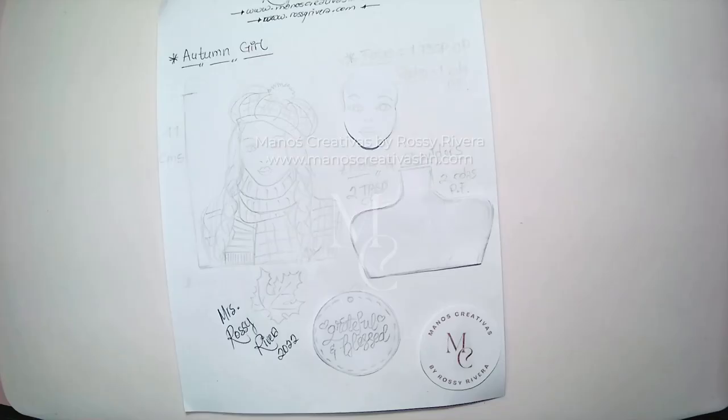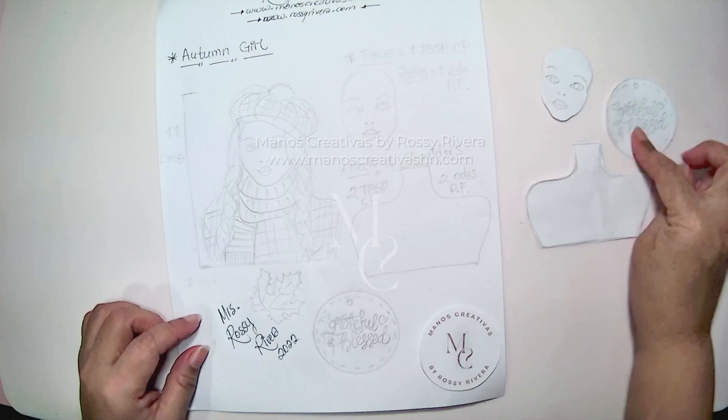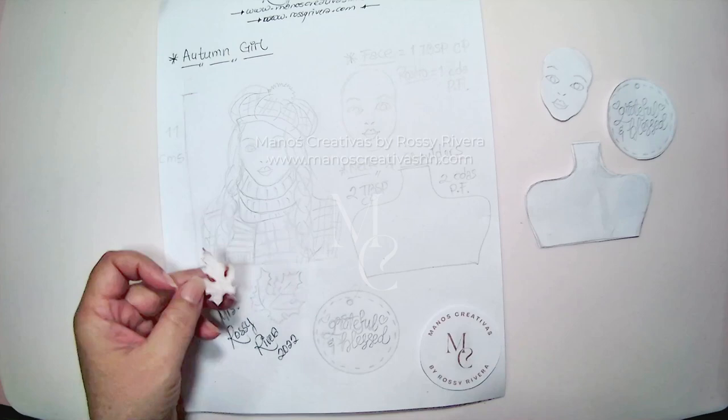To begin, this is our template for reference. We are going to cut out the pieces for the face, the neck and shoulders, the tag or label if you're going to use it, and also for our fall leaves. This is the one I cut out.